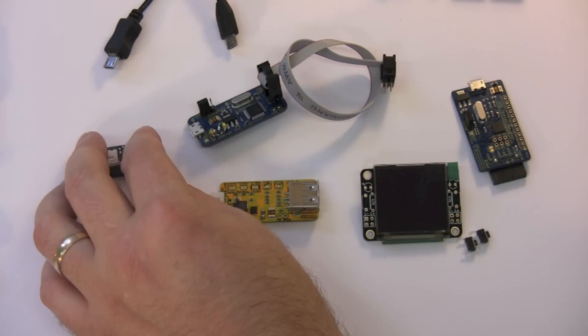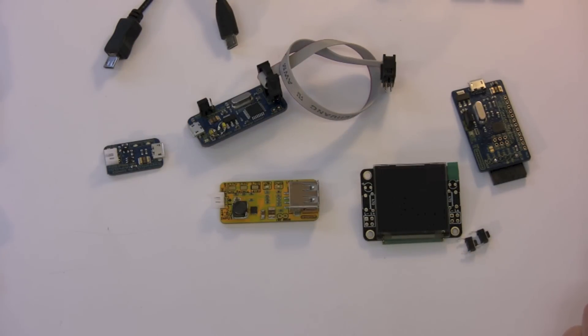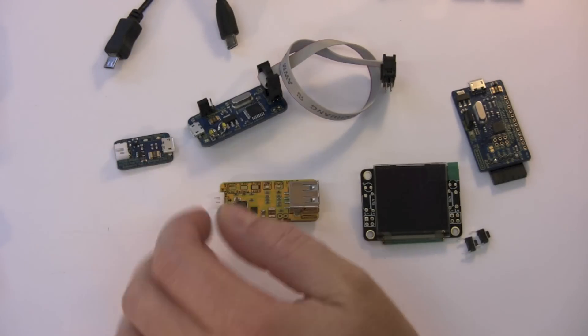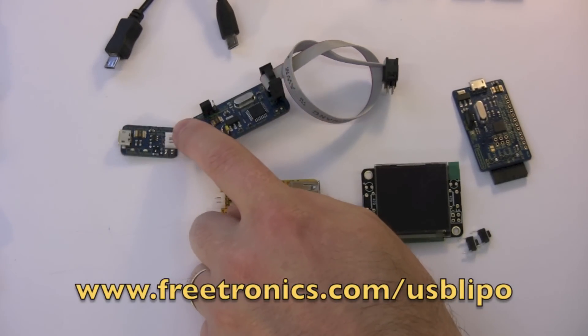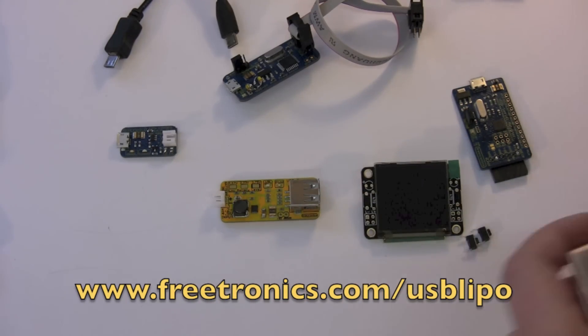So what we're at here is the stage of testing these production prototypes in order to give a thumbs up or thumbs down on fabricating that particular version in large quantity. So what we have here to start with is a LiPo charger.